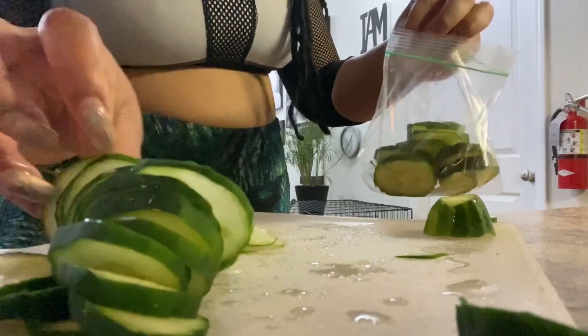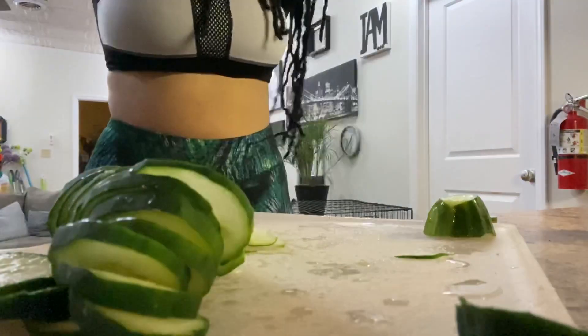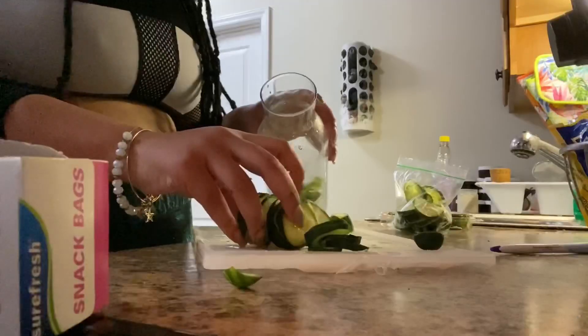I only use half the cucumber, so I take the other half and use it for my little spa day, self-care moment, and just put it in the fridge for my next water or my next dish.